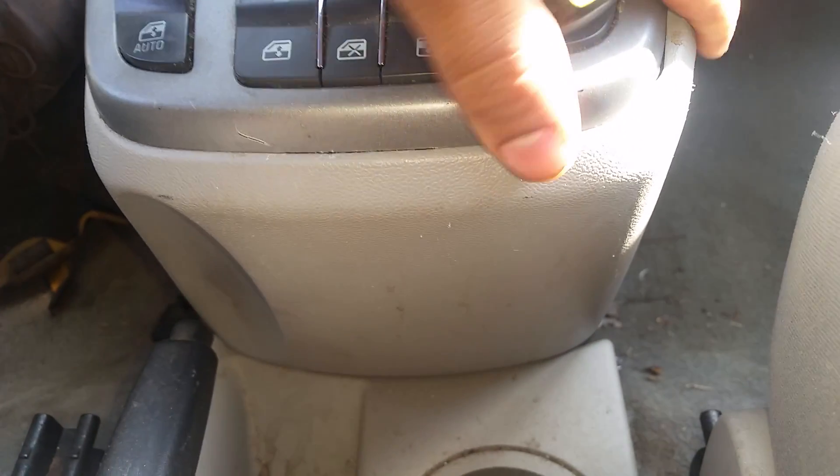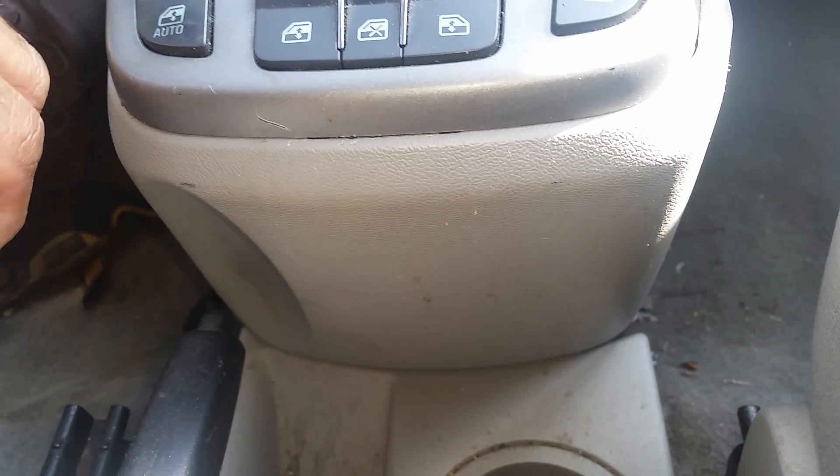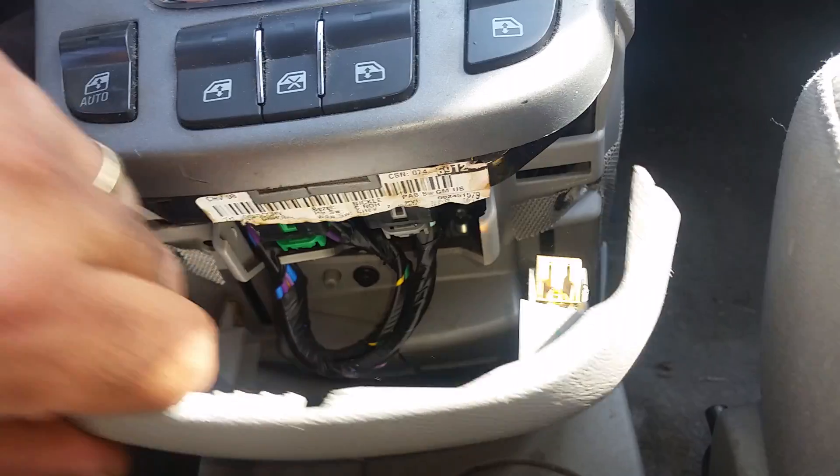What's up guys, Cesar here. We have a 2008 Chevy Equinox. You see this cover here — if you put your hand on the side you could pop it out. Take it out. Once you pop it out, you can pop this panel up, just to get it out of your way a little bit.